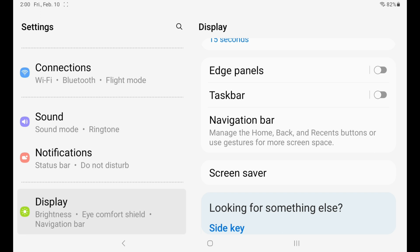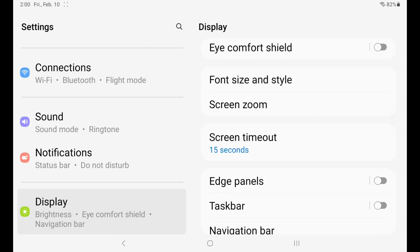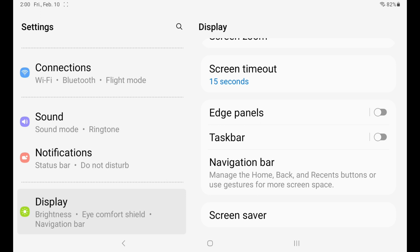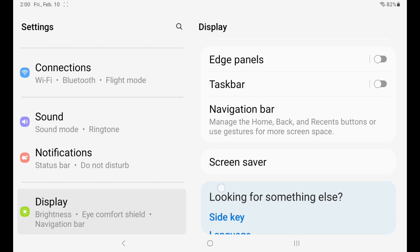The reason we're doing that is because the faceplate will cover a portion of the navigation bar. But if you increase your screen zoom and font size, as well as removing the taskbar, it will have zero effect when navigating the tablet.